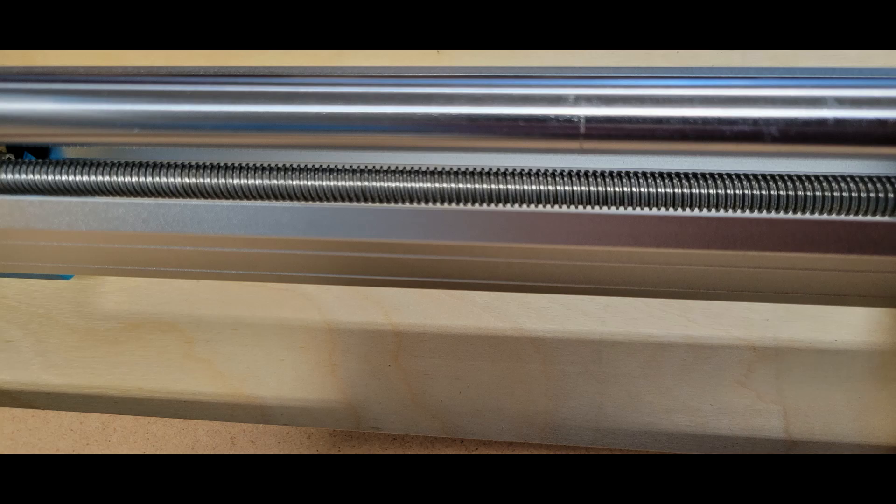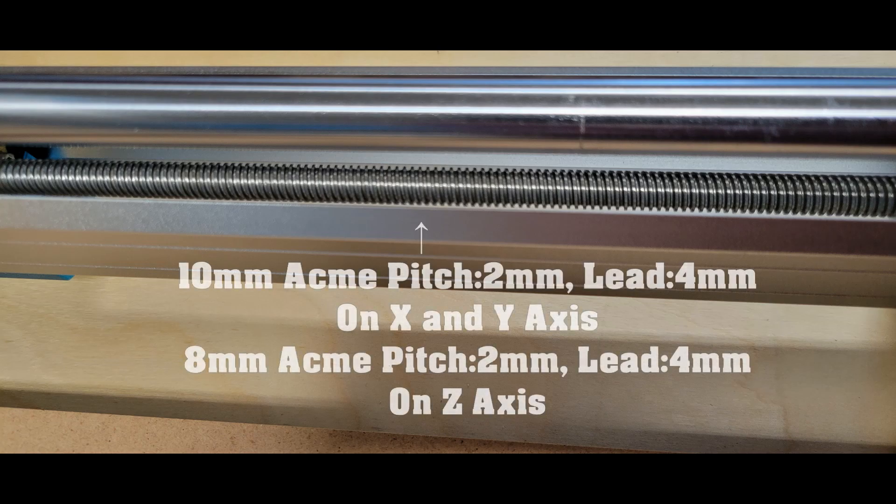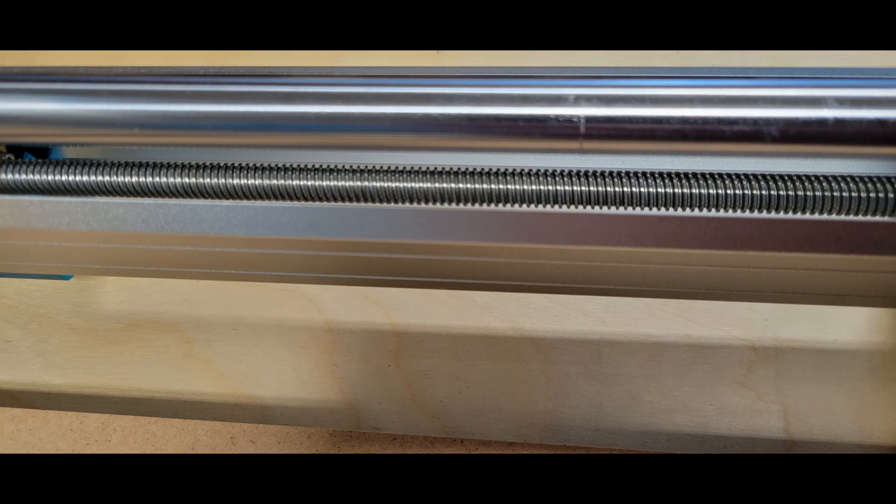Another thing that really impressed me was the way the whole machine is made. The side Y-axis rails — here's a picture of one — you can see there's an upper and lower round rail, and there is also a lead screw which provides the linear motion. None of this V-groove or V-wheels and flimsy belts and stuff like that. I wish manufacturers would stop making CNC routers with belts — those are fine for diode lasers and 3D printers, but they're not for CNC routers.